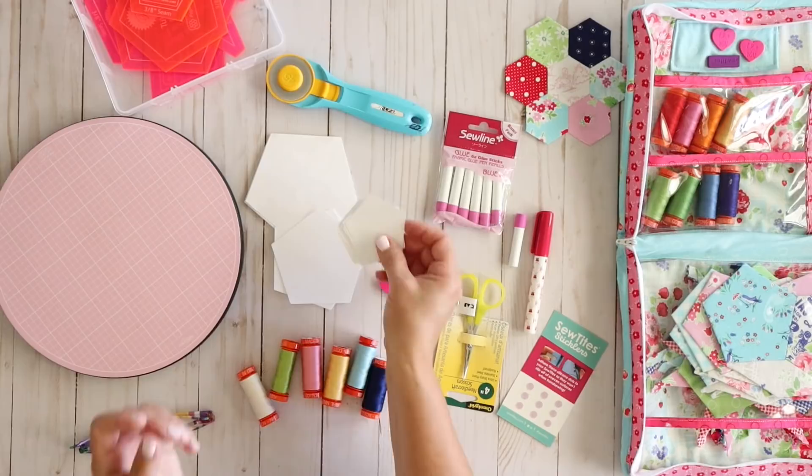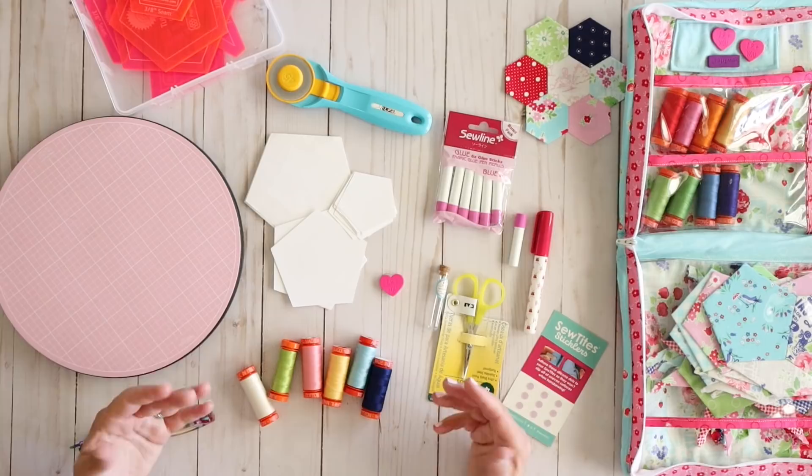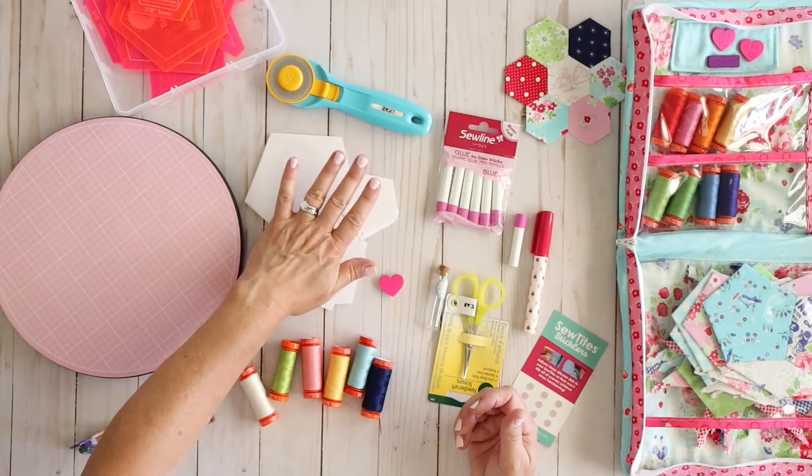I bought the Tula Nova quilt pattern and it came with all of the pieces I need to make the entire quilt top. Some patterns will come where you have to print them out and cut them yourself, so that's something you'll want to watch when purchasing patterns. The paper templates are definitely something you're going to need in order to complete a pattern. Most patterns that you purchase will come with the templates, but just read the description.